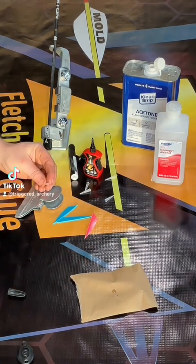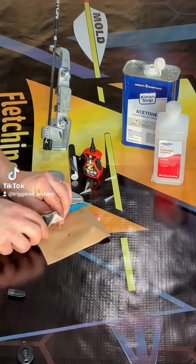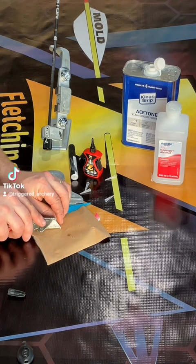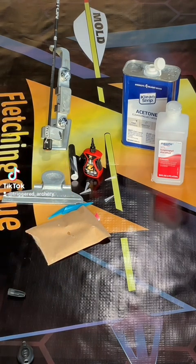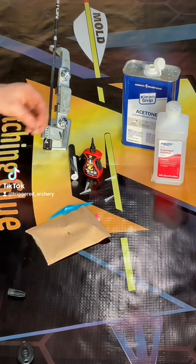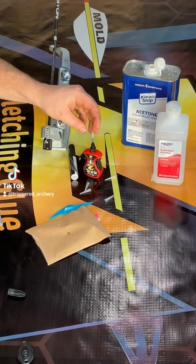Now we're going to take our micro tips. We recommend cutting just a little bit off the end to give you a little bit more flow of glue. Be careful when you do this — we recommend using snips or scissors, though we are using a knife in this particular video. When you put the micro tip on the bottle, make sure not to press it on too tight, otherwise you will crack the tip.